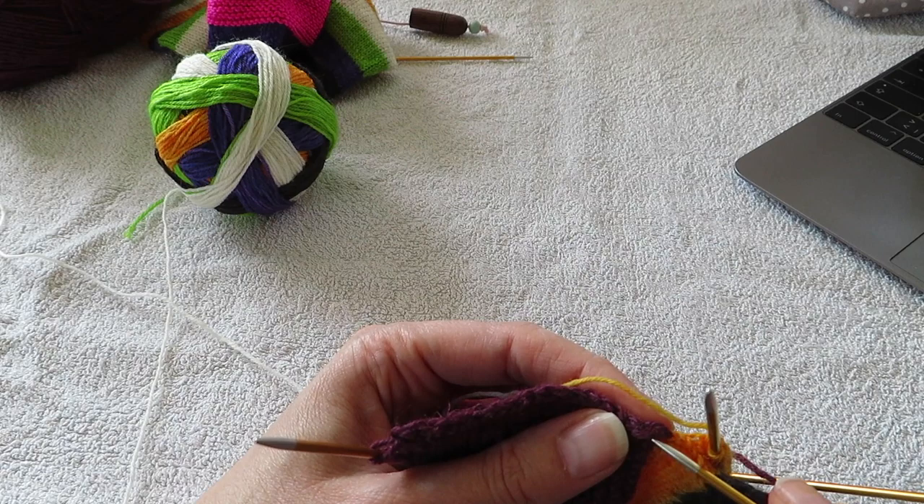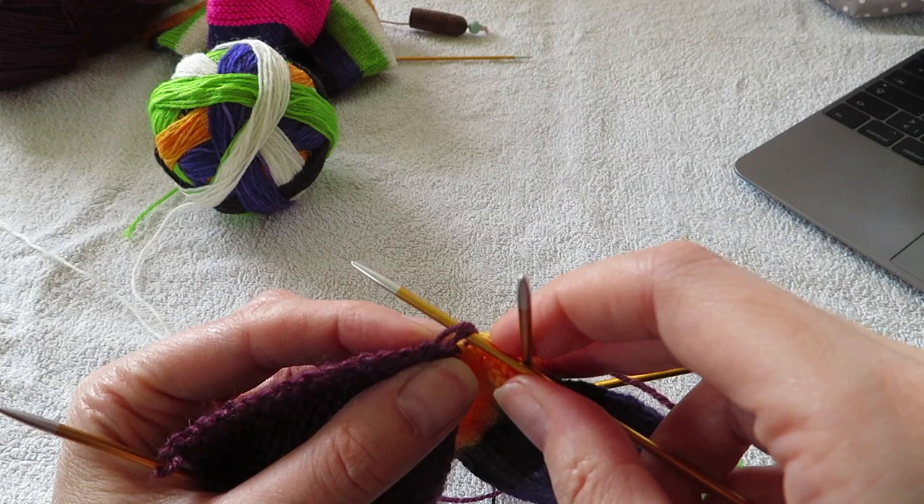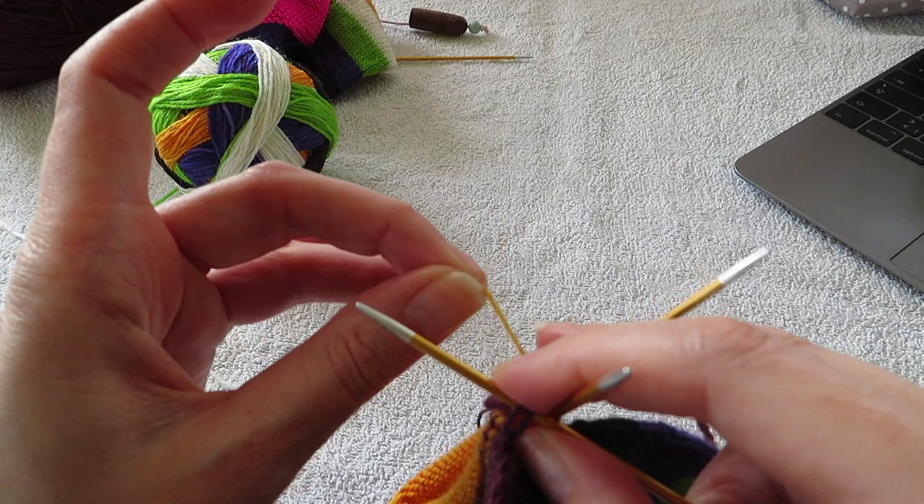I'm gonna go into here the first one. You can see there are two legs — it looks like you're picking up going under two stitches, but you're actually just going under one. It has this V shape. You need to pick up both legs.